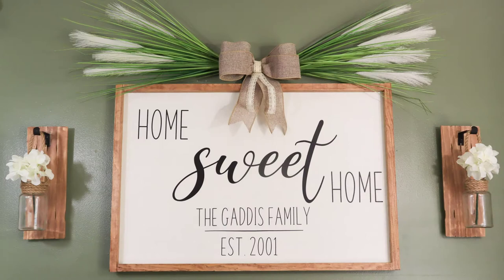I am redecorating my living room and wanted to make a large sign to go above the TV. I used a Dollar Tree foam board and some gardening sticks from Dollar General.